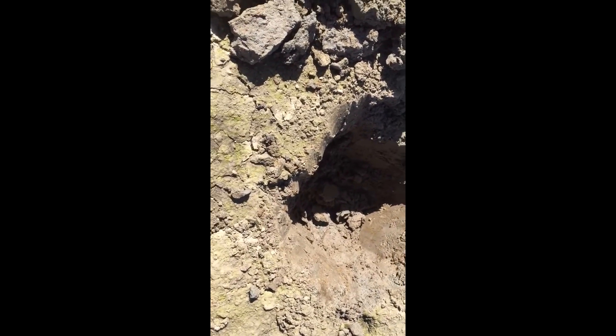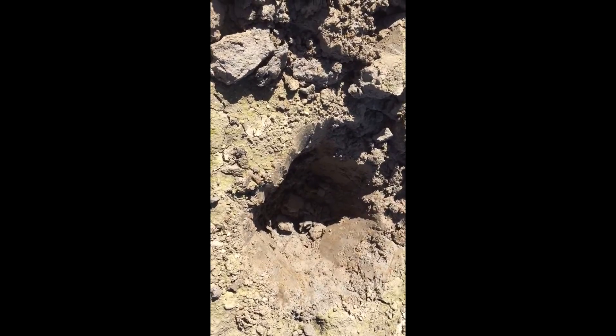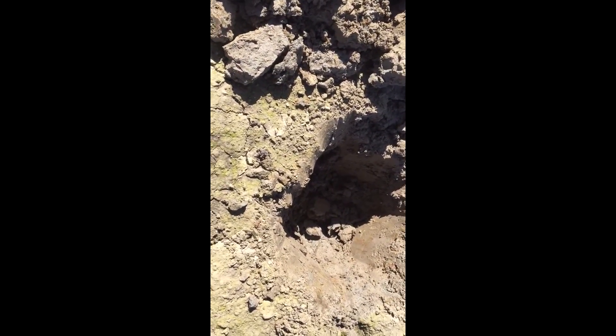Oh yeah, you need to stay tuned for this one. Well, believe it or not, we've been digging over here. We got a low battery, so I'm just gonna have to dig it, find out what it is, and we'll get back.